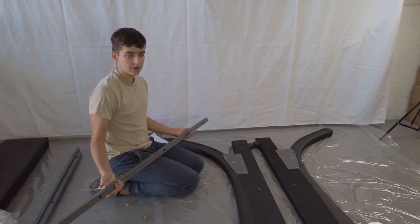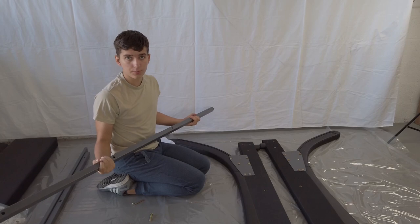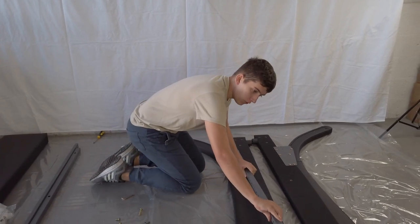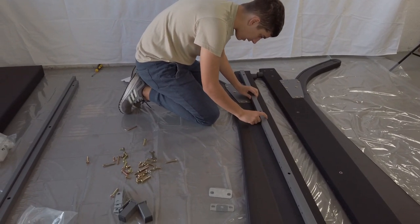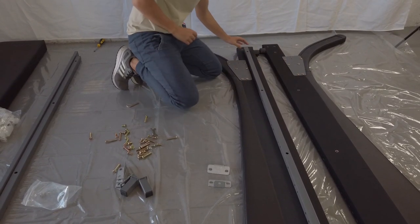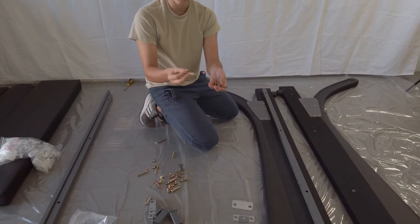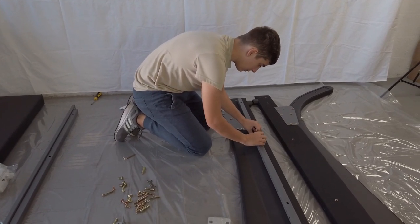You're going to be attaching the side rails. Take your side rail — it's one of the thicker metal pieces. Next, you want to put it over the side boards so that these holes are directly above the holes that are on the side board. Next, you want to get four long bolts. You want to start by loosely fitting them in.